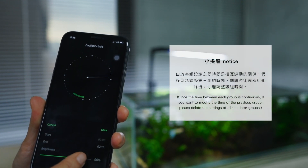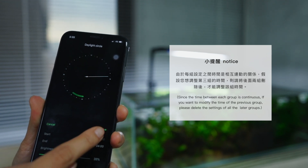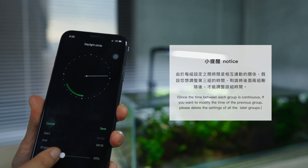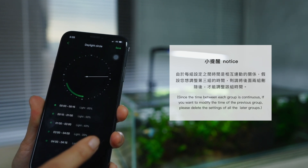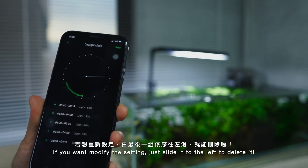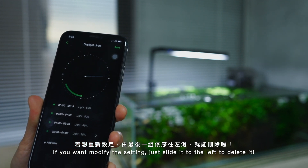Since the time between each group is continuous, if you want to modify the time of a previous group, please delete the settings of all the latter groups. To modify a setting, just slide it to the left to delete it.